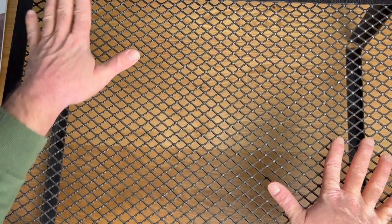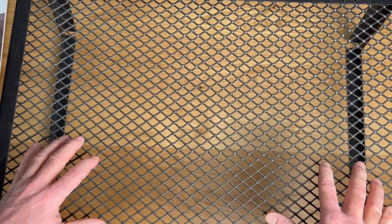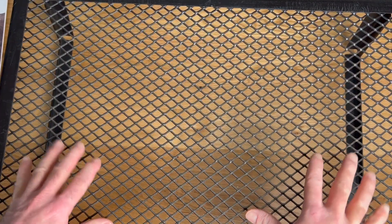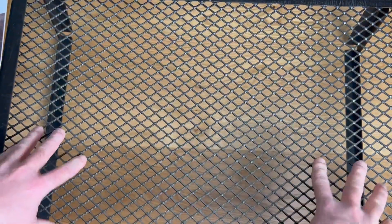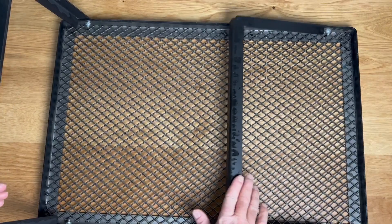Excited to use this on camping trips when I want to grill. Planning to use it for that. And I've got a fire pit out back, and I'd like to be able to grill over that sometimes, do a little more than hot dogs on it. So I'm going to see how this works for that. Seems durable, doesn't want to flex or give or bend on me. Nice and compact, lighter weight than I expected. Maybe that's good, maybe that's bad. We'll see how it holds up over time.